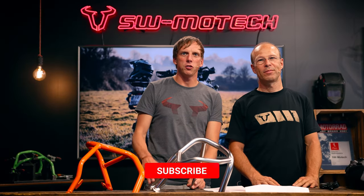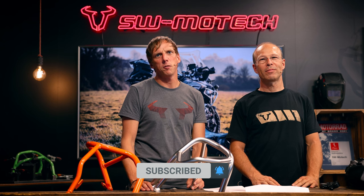If you like our video, leave us a like and follow us on Facebook and Instagram. See you soon.